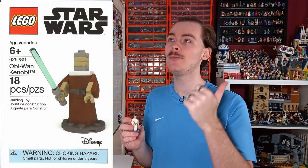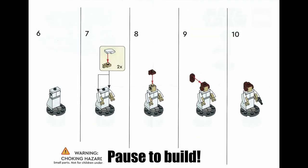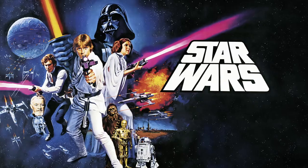LEGO's only made about seven of these buildable characters. We've got Kenobi, Han, Luke and Chewie, which are ones they did quite a few years ago, and then more recently around May 4th we've been getting Princess Leia, Darth Vader, and Yoda. Because Yoda doesn't actually show up in A New Hope, I've decided to include an Empire Strikes Back Imperial as well just to balance out.